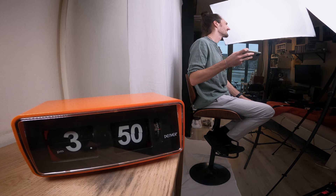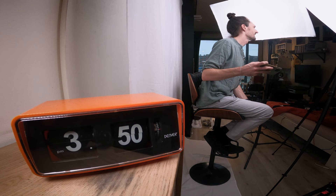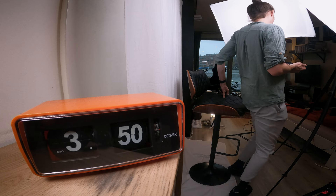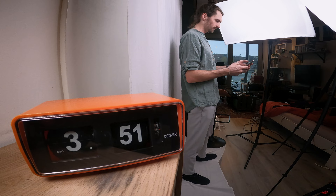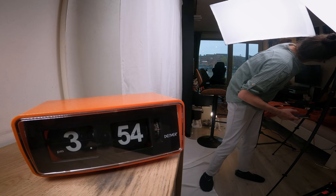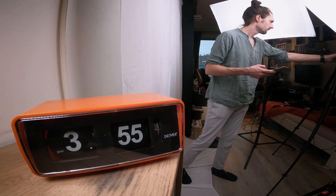I took some pictures while seated. After a while, to change things up, I thought I'd try a few shots while standing. Making small adjustments to the camera and we're ready to go again. Because standing gave me a bit more flexibility, I tried to experiment with the distance from the camera and background as well.